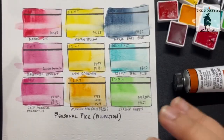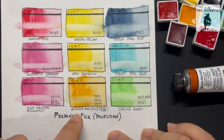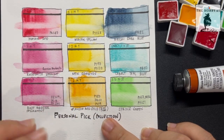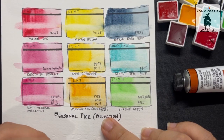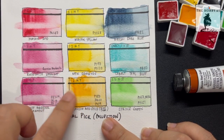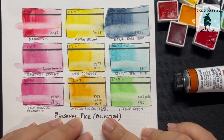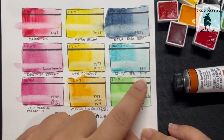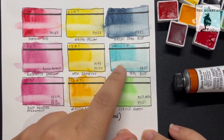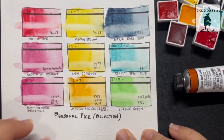From this personal pick from Daniel Smith, my favorite would be, as I said earlier, Aussie Red Gold — even though there are three pigments in it, because I love the magical effect. Once you activate it with water and it starts to disperse, it appears like a flame. The second favorite would be the Cobalt Teal Blue — I can see using this in painting water, and it's very liftable, so it will be very useful.